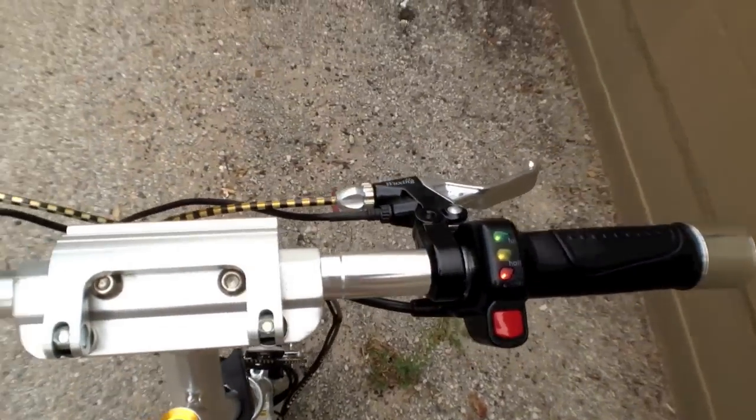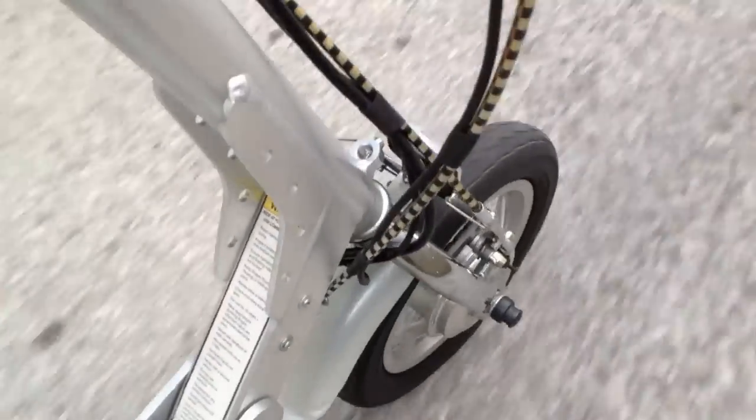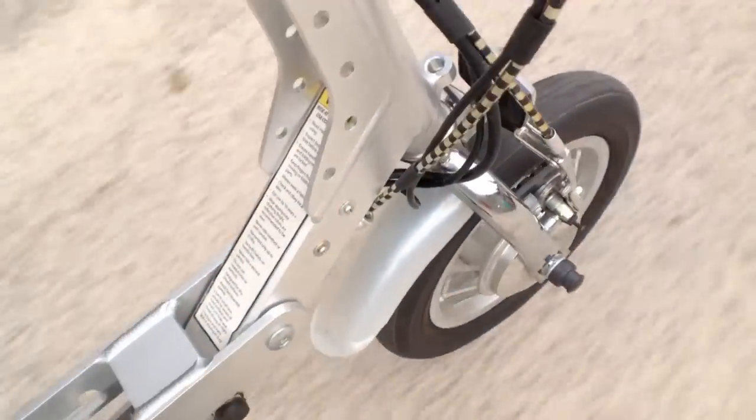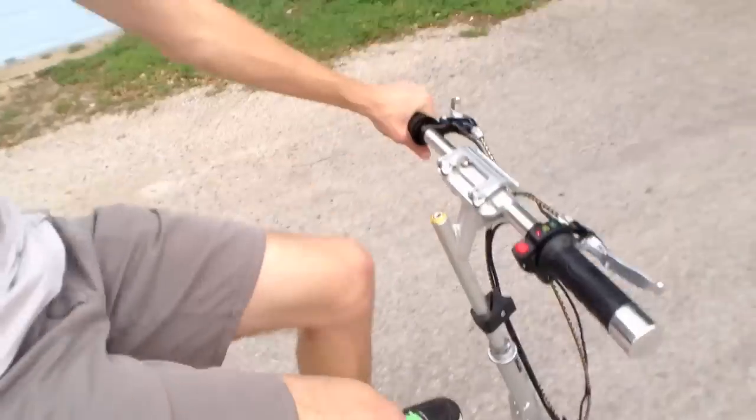Turning it on, getting ready to pedal, taking a couple of strokes — and the motor kicks in. No problem. It's actually a good amount of torque that little motor puts out. And the diameter of the wheel is pretty small, so it's not like it's having to do as much work.